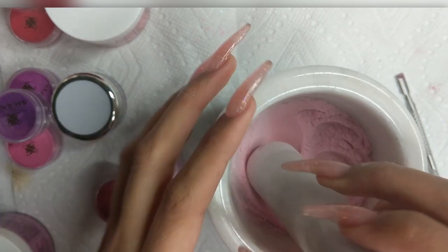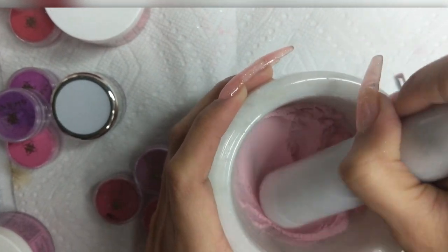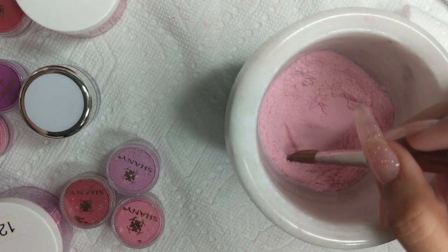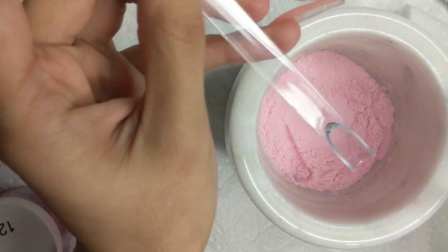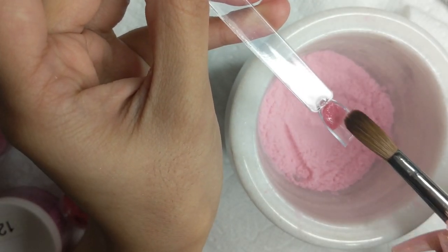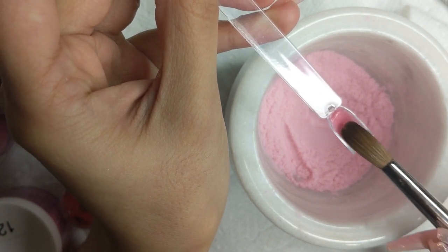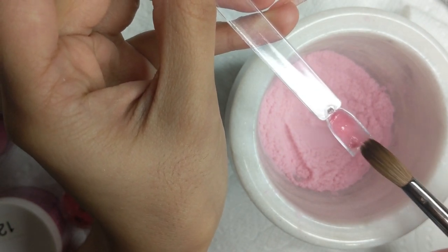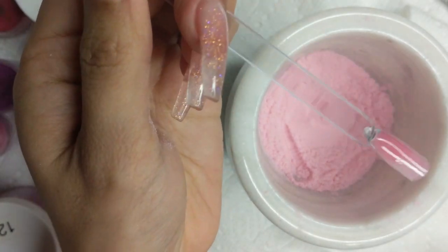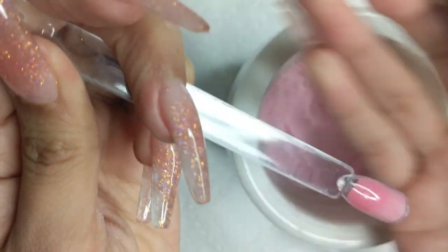It comes out puffier than regular acrylic color because you're doing this by hand. With a machine it would grind so much finer and easier. I'm showing you the brush I'll be using — it's the Alpha brush, the number nine oval. I have a link and code below if you want to try it. I switched from pointy nail tips to these because I want to use these powders for the giveaway, so I don't want to use too much powder.